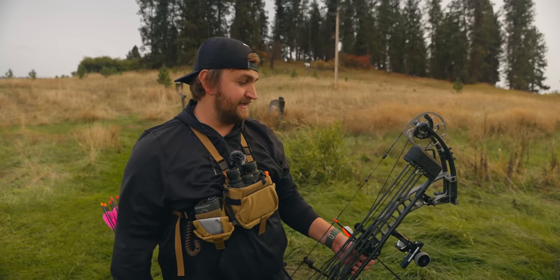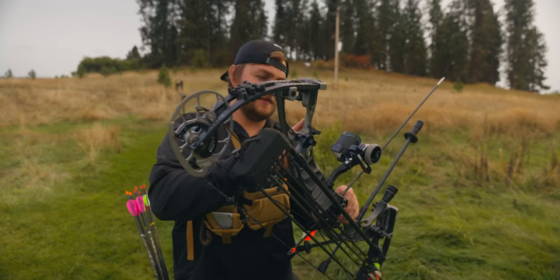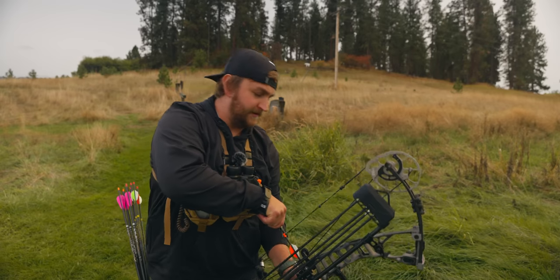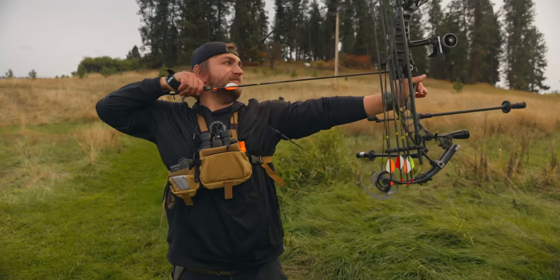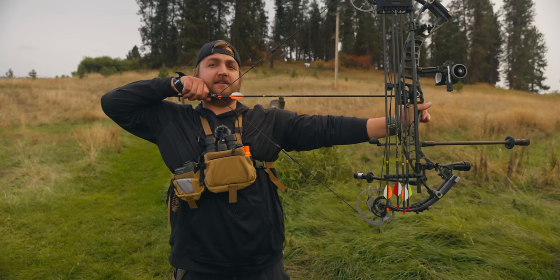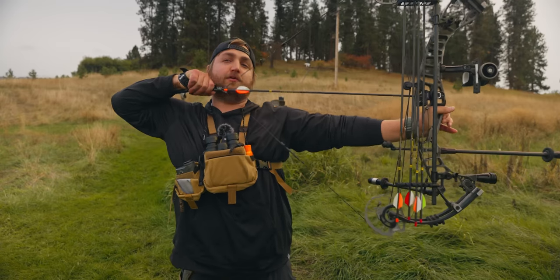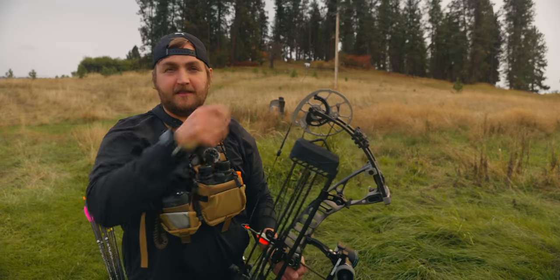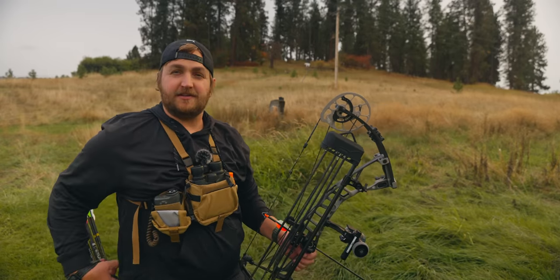I did get to drag this around on a ten-day hunt and beat up on it pretty good, and it still looks good. You can see there's a couple nicks in the Battle Worn finish. One thing I really like on this is the draw cycle - I don't get any of that funny business, like when the cams roll forward a little. I don't get any of that herky-jerky business. The draw cycle back is just nice - there's no heavy rollover, and the cams are really efficient.